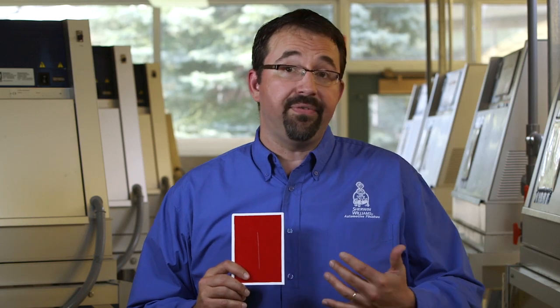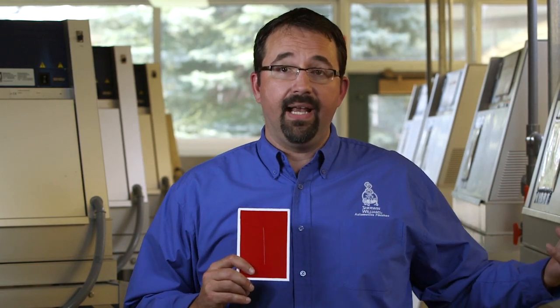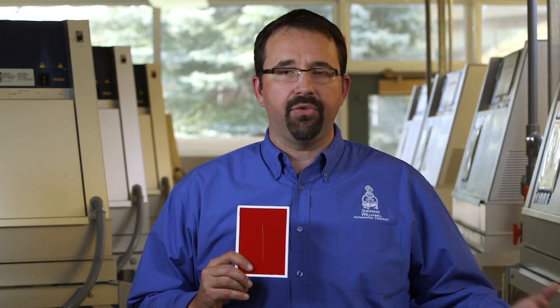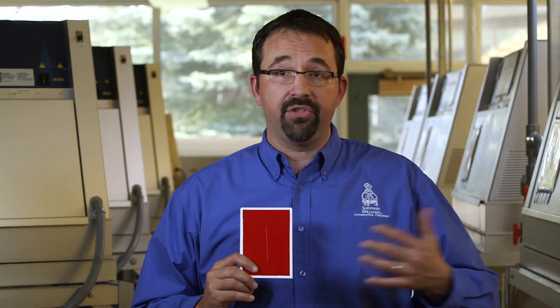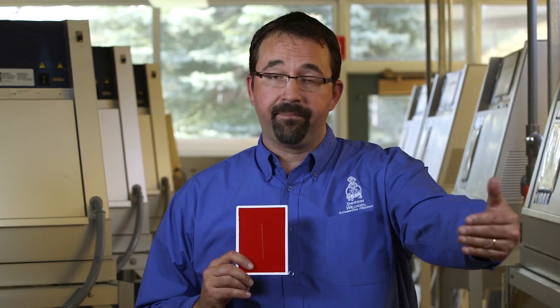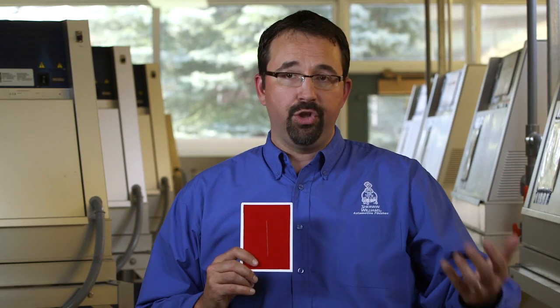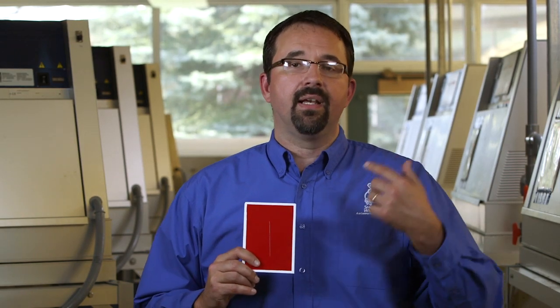What we do is take a properly prepared panel and scribe it, creating a defect for moisture and salt to penetrate. Then we place it in equipment that replicates UV exposure, going through moist and dry cycles, light and dark cycles. We then take it out and put it into the corrosion chamber, which goes from dry to salty to humid. It's a complete mixture of all the elements that your fleet is going to see in any given year.